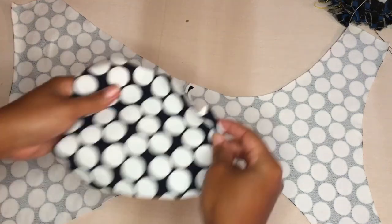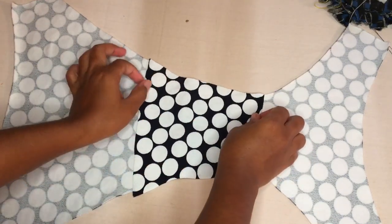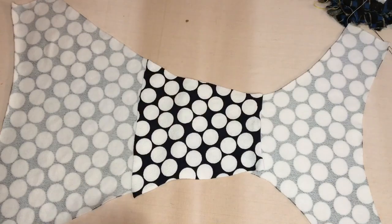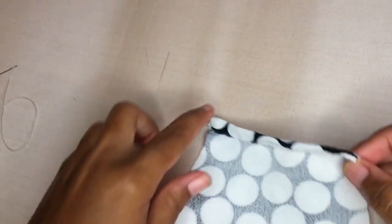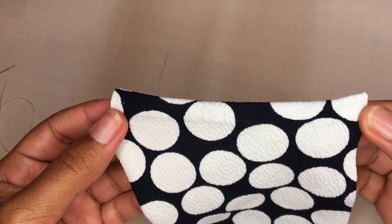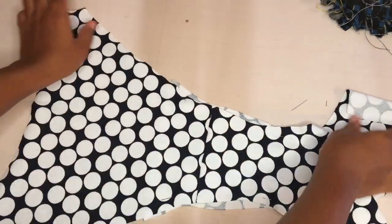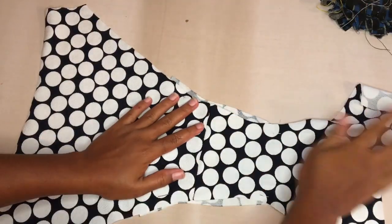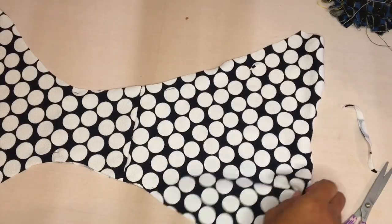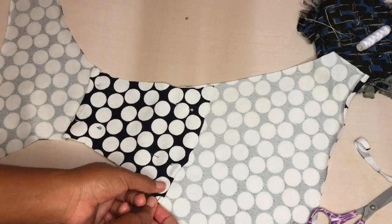The second step in making the underwear is to insert the seat lining. This part is actually optional, but I'm choosing to do it since I'm not lining the underwear — I think it's going to make it more comfortable. I hemmed the small part of the lining before putting it down, which is also optional. Then I trimmed it into place so it fits perfectly with the rest of the bikini, and I basted it down so it stayed in place while I was sewing.